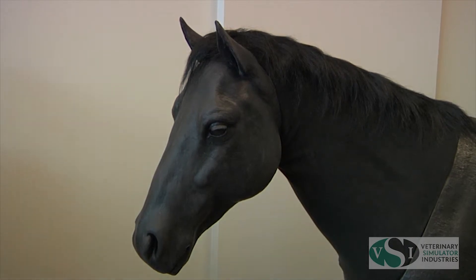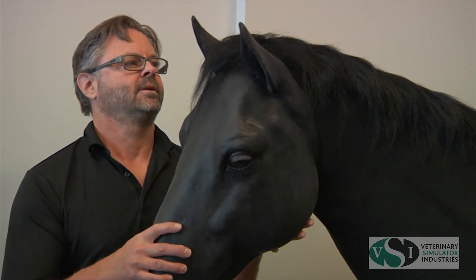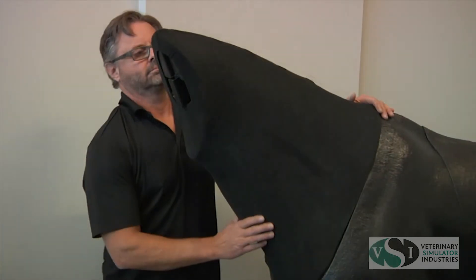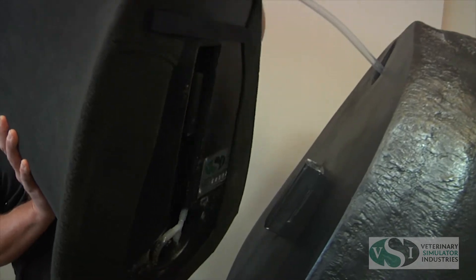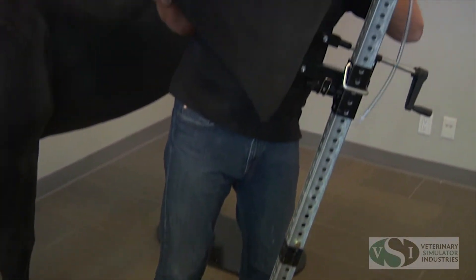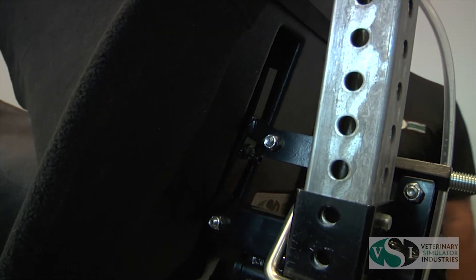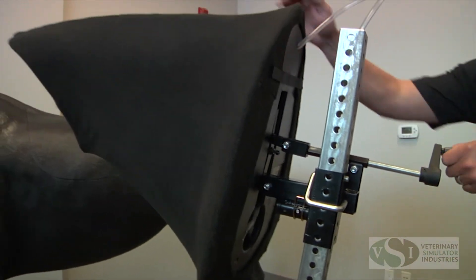The VSI Equine Colic model comes with a removable head and neck that is easily removed from the fiberglass body. To use the head and neck separate from the body, the Colic model can be purchased with the VSI adjustable rolling stand. This stand allows for height and rostral tilt adjustment.